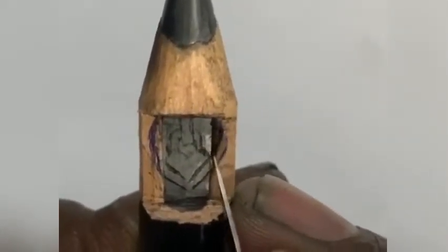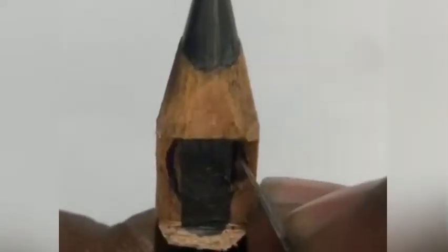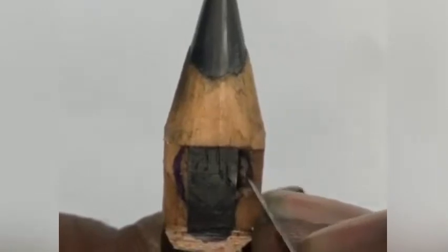As mentioned earlier, first we should remove the wood portion so that we will fully know the size of the graphite.